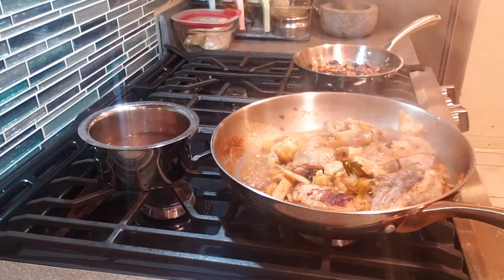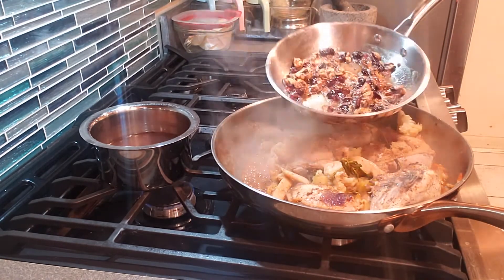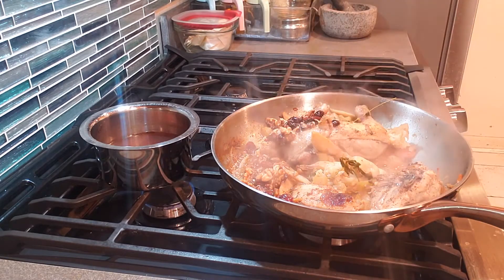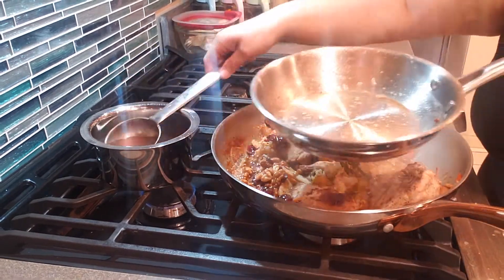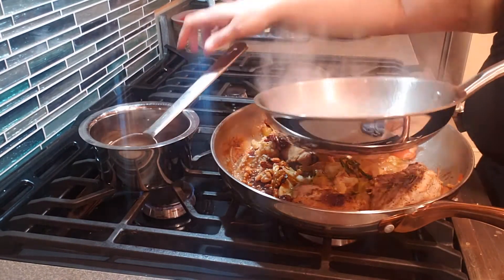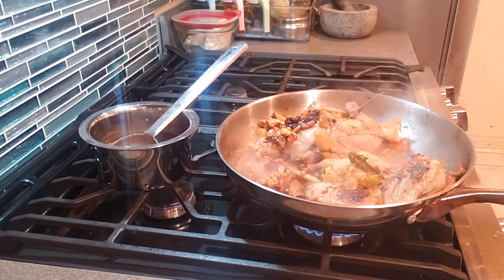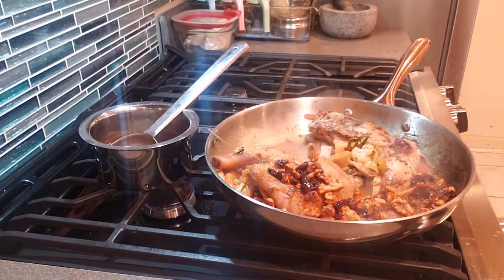In a separate pan I'm adding salted butter and sautéing the raw walnuts and cranberries, then I'll be adding it to the dish. I've been in this country since 1998 and I have this stone till today — that is the story and history of that stone, my dear friends. Thought of sharing that with you guys.